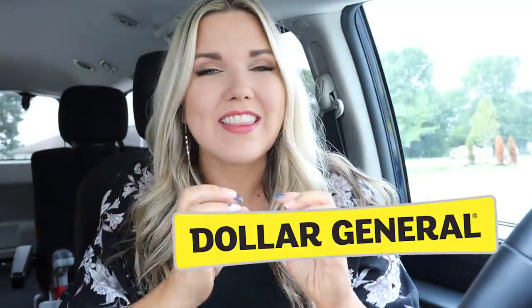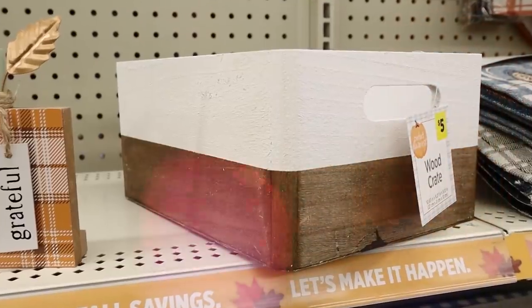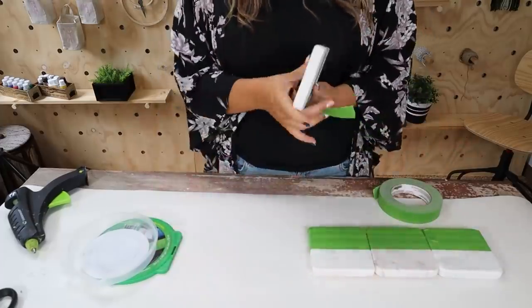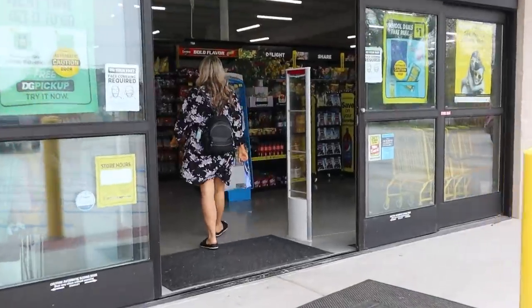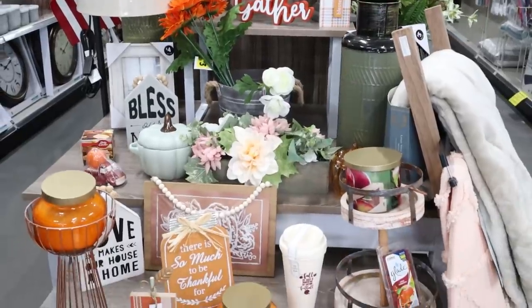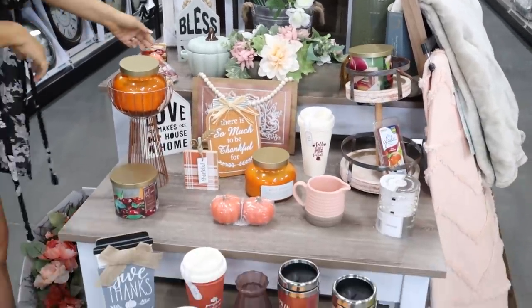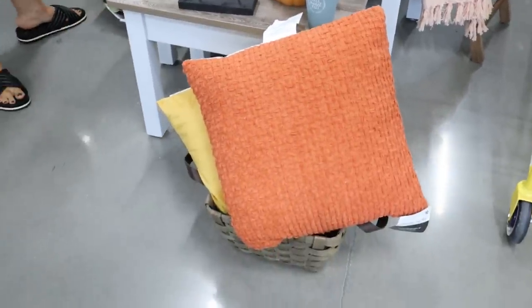We are at Dollar General — they have so many great new items for fall, so I can't wait to go check it out and of course come up with some DIYs. We just walked in and at their new Dollar General stores they have all of their home decor displayed — it looks so nice. I'm going to show you some of my favorite items.